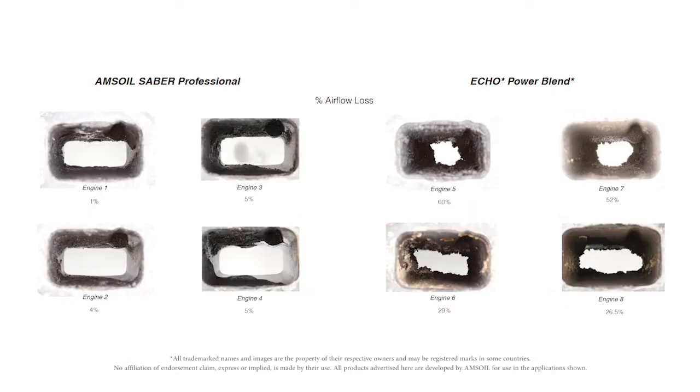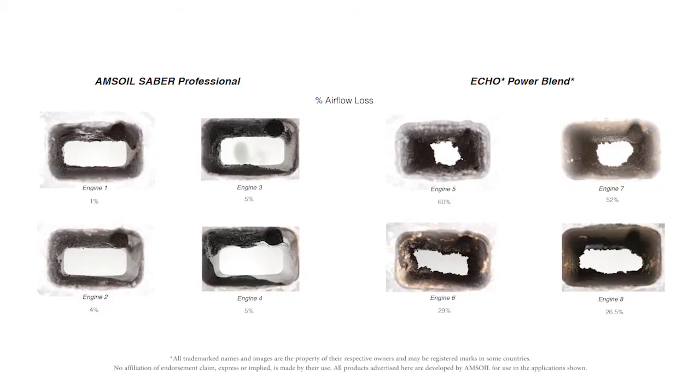The other area we want to look at is the exhaust ports. Oil is consumed in a two-stroke engine and it can collect in the exhaust port as it's passing by. The AMSOIL exhaust port is very clean and very free-flowing — a lot of exhaust can pass through there. Take a look at the Echo exhaust port and you can see it's closed off. I would compare this to trying to run a marathon while breathing through a drink straw. The engine is not going to make any power. There is a large contrast between Sabre Professional and the Echo Power Blend.